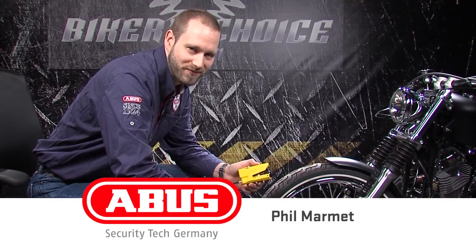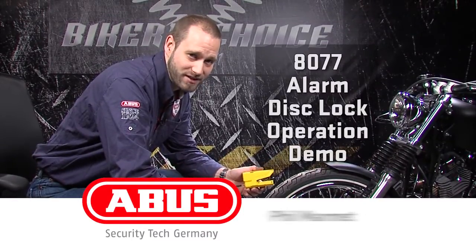Hi, this is Phil with ABUS Mobile Security. I want to show you how the 8077 mounts to your brake disc.